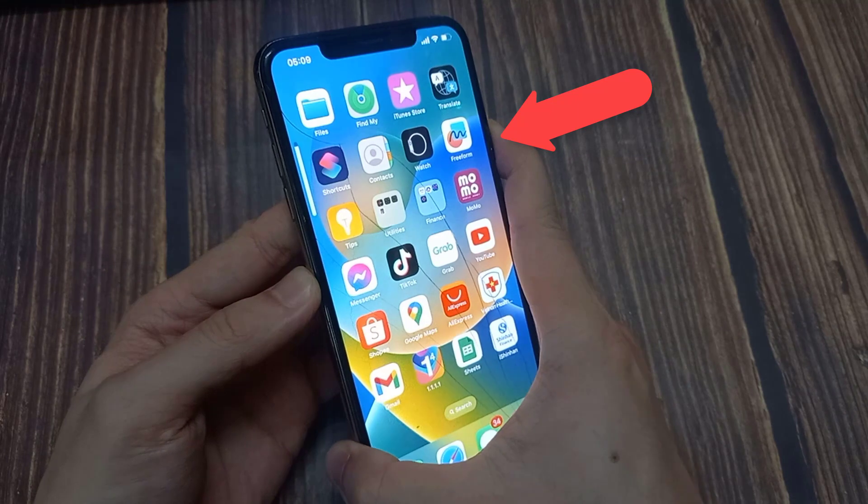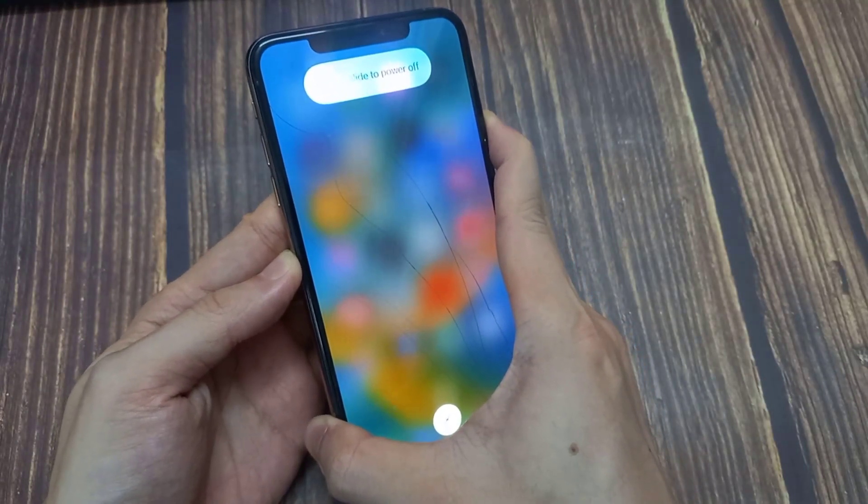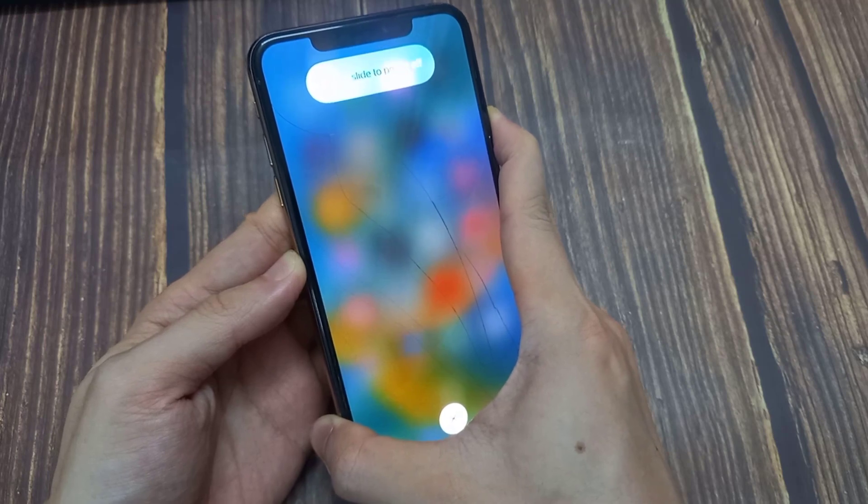Press and release the volume up button, then press and release the volume down button. Quickly press and hold down the side button, and keep holding it down until the Apple logo appears.